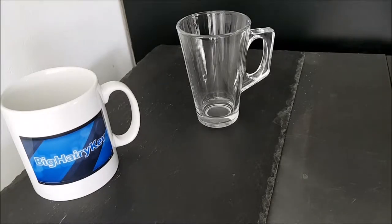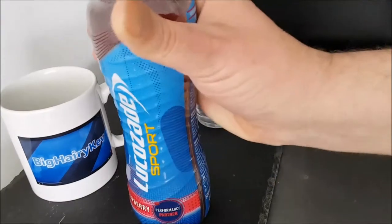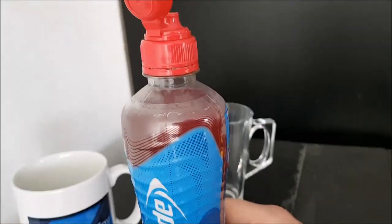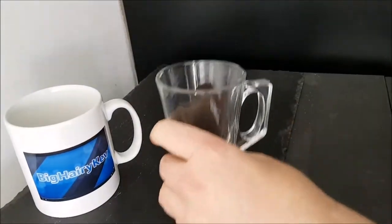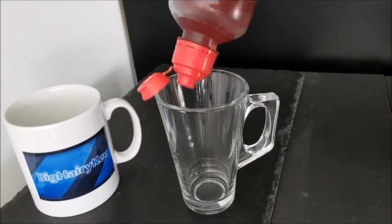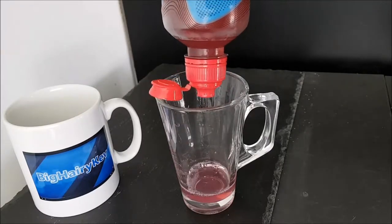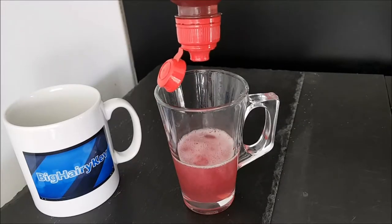I cannot open it! Oh boy, that was quite tough. At least you know, if you've got one of these and you're traveling and you have it in the car or something, the lid shouldn't come off until you need it to. Now I'm going to put it in a glass so you can see it.